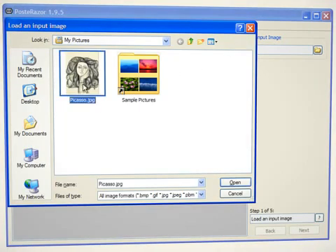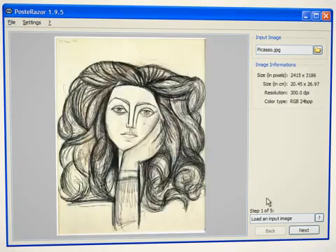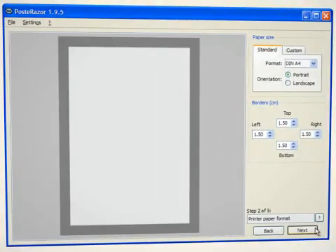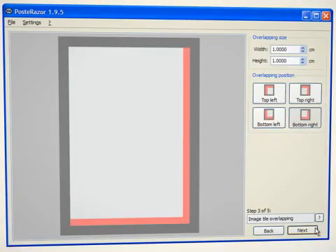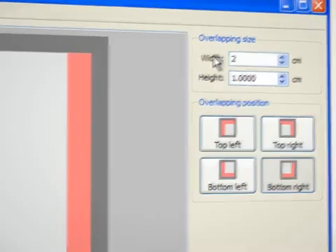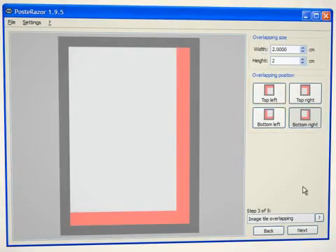We load the image which we want to enlarge and proceed. Since our printer uses A4 sheets, we can leave everything in step 2 as it is. In step 3, we increase the overlapping of the poster tiles to 2 cm in order to assemble the poster more easily later on.